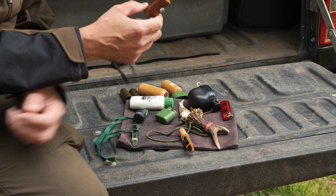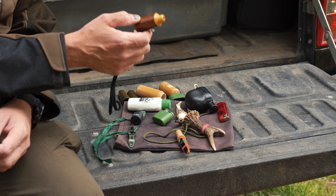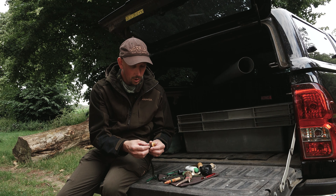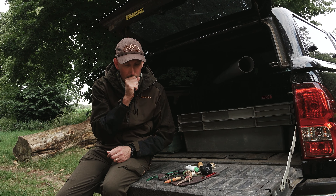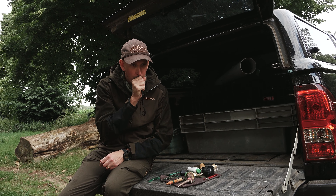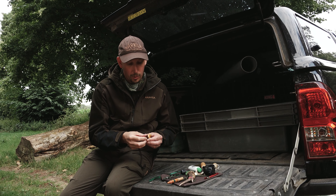The little Hubertus cherry wood call is one I find best for muntjac. You can change the pitch of it with a little dial at the top — wind it right in or wind it right out.